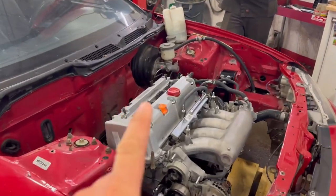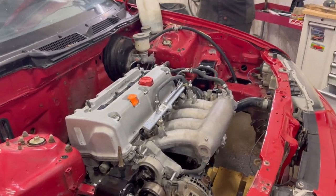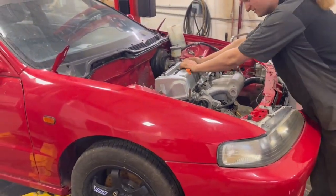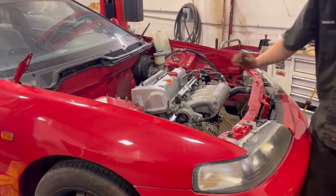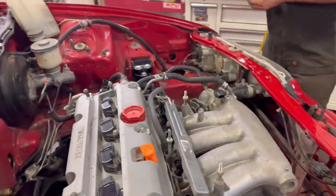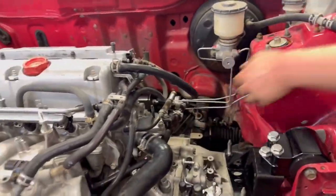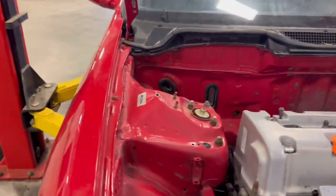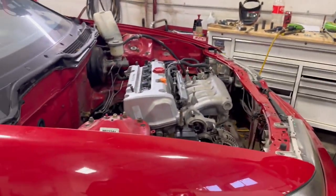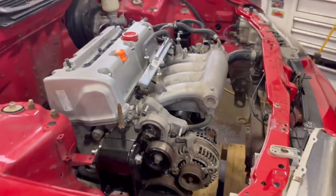Moment of truth — let's see if the engine supports its own weight. It didn't even move half an inch. Is it sitting against something? How is it that solid? The K20 in my CRX moves more than that. All the power to the ground, I guess. Let's pull everything out from underneath it and drop her down.